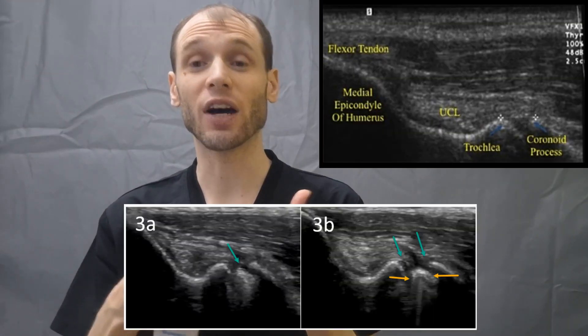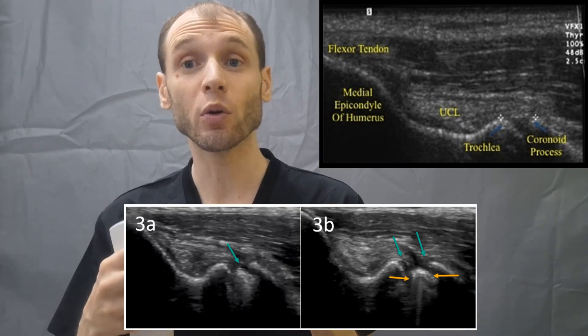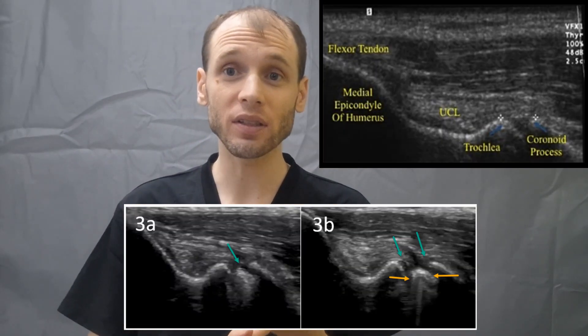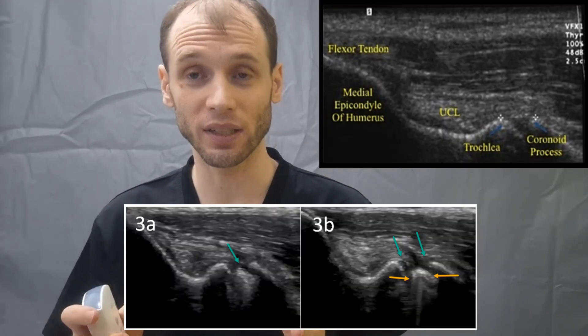What we'll be looking for is fiber discontinuity, whether the ligament is thickened and hypoechoic, and most importantly we'll see if the joint opens. We can look at how much the joint opens, or compare how much it opens compared to the asymptomatic side, and there are thresholds for both these quantities.